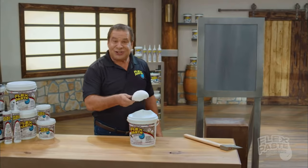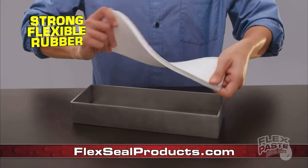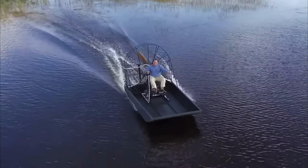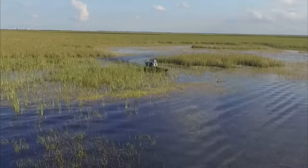The Flex Seal family — super thick. You can spread it. This is Flex Tape Adhesive Chicken Dip. You can pour it to create a watertight rubber seal. It starts out as a thick liquid. Even dip all your tools for a tough slip grip!